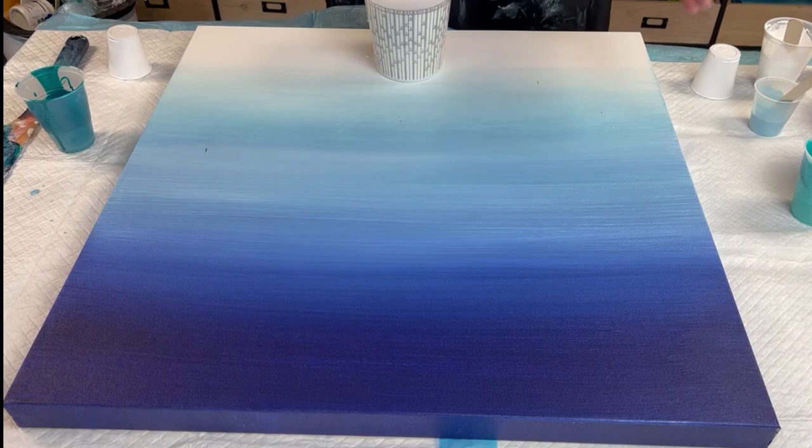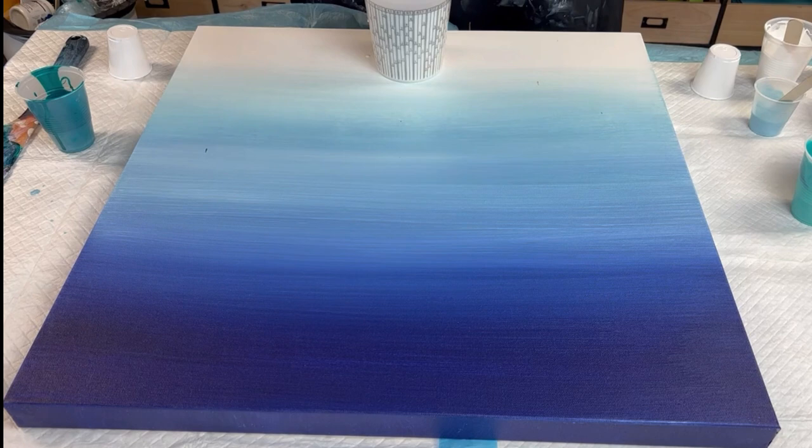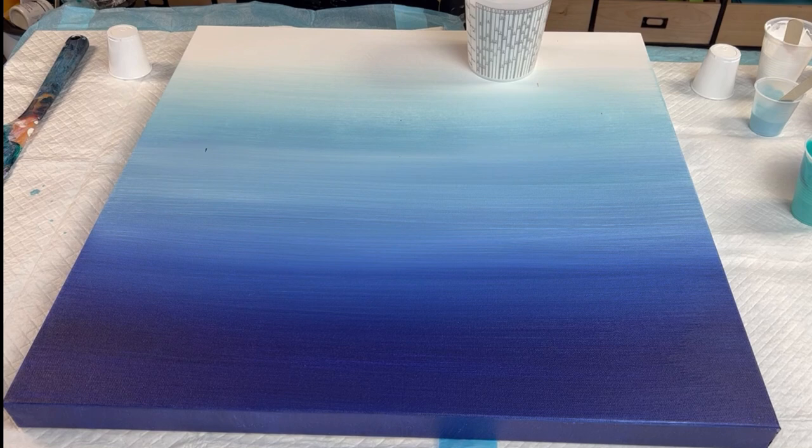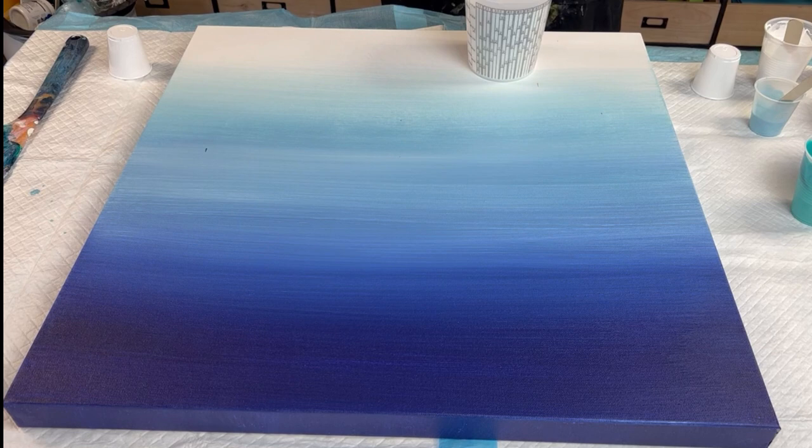My name is Sarah. Today we are working on a 24 by 24 inch canvas. What I've done is some minimal swiping and blending on this piece, and I'm going to flood this because I'm going to do a ninja swipe. The one thing about this ninja swipe is that I'm doing it on a transparent base — I've never done that before. So there won't be any blending with the base coat. I'm going to be working with just the Floetrol to work my paints in.